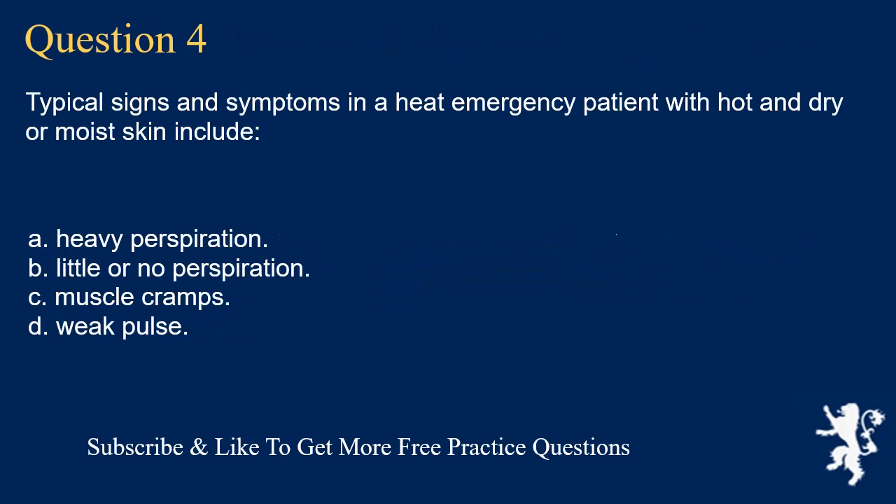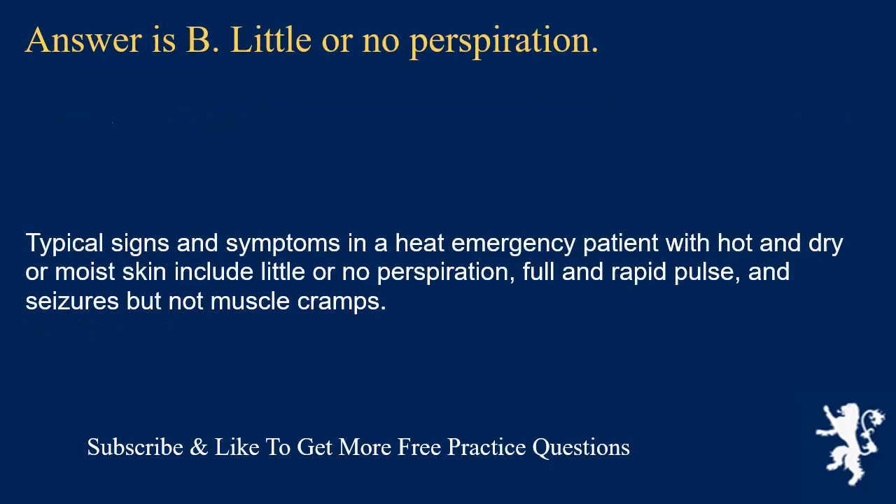Question 4. Typical signs and symptoms in a heat emergency patient with hot and dry or moist skin include: heavy perspiration; little or no perspiration; muscle cramps; or weak pulse. Answer is B. Little or no perspiration. Typical signs and symptoms in a heat emergency patient with hot and dry or moist skin include little or no perspiration, full and rapid pulse, and seizures but not muscle cramps.